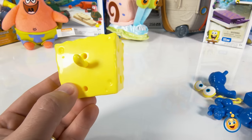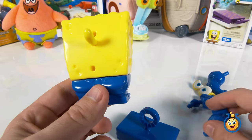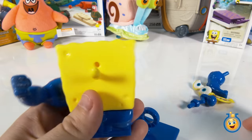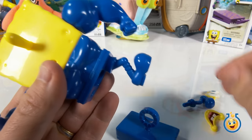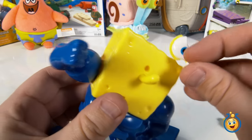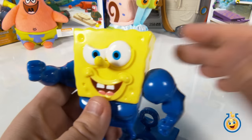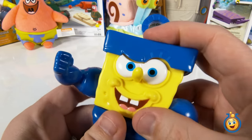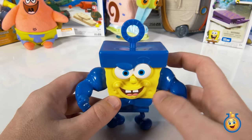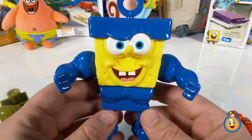Now we're back to our SpongeBob sponge and we're going to build Invincibubble. So let's get started with his pants there, and we'll put the bubble on last. Look at these big muscular arms! So that's the superhero version of SpongeBob, and of course if you've seen the movie, he's the one that actually comes out of water and saves the day for Bikini Bottom. Invincibubble's cool!